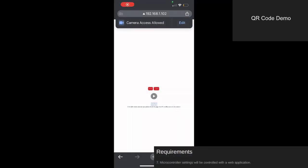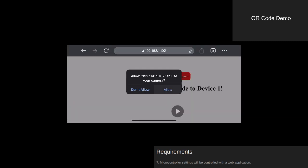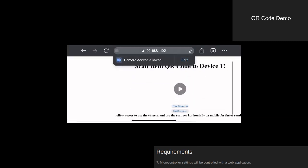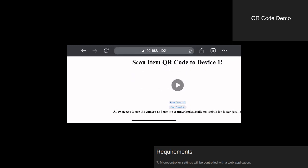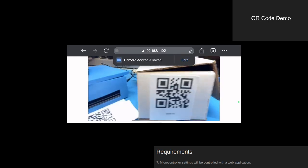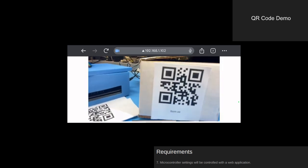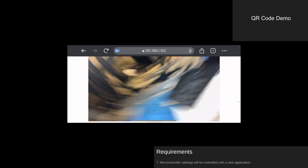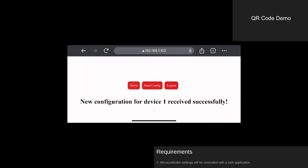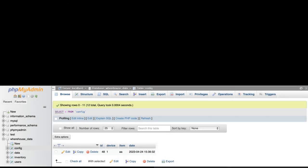QR codes can be used to change warehouse unit configurations. The warehouse server supports this functionality by reading two QR codes sequentially — one to identify the device and one to identify the item to be placed on the device. QR code reading is intended for use on mobile devices, but can also function on computers connected to the web app. The database has been updated with the new configuration, and the warehouse unit will receive the new configuration on its next poll.